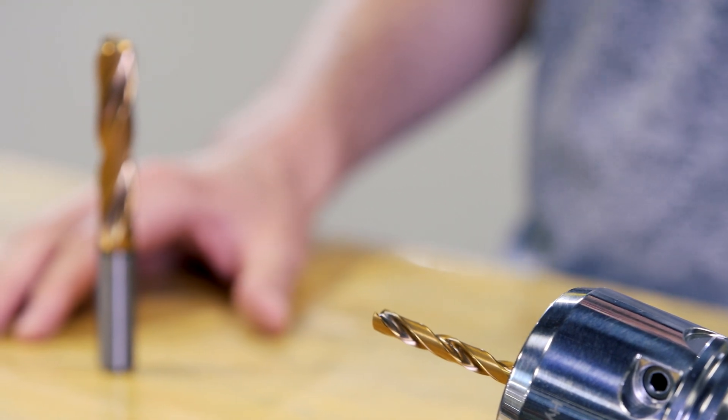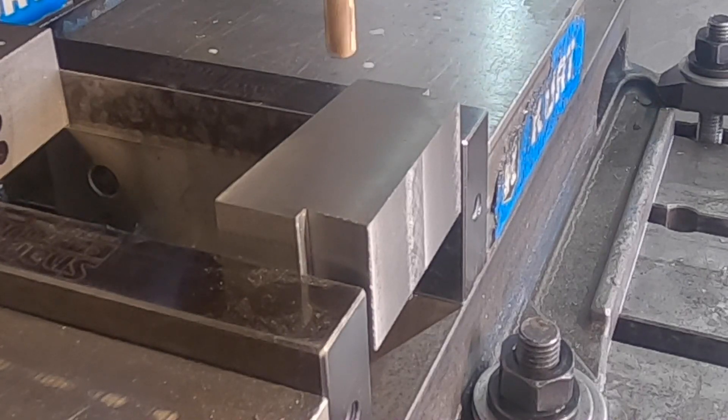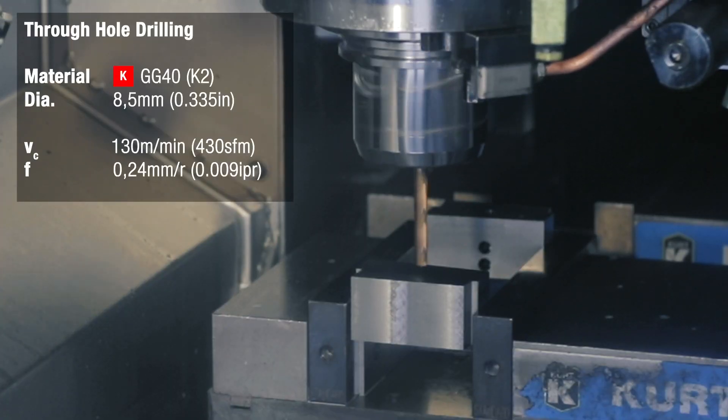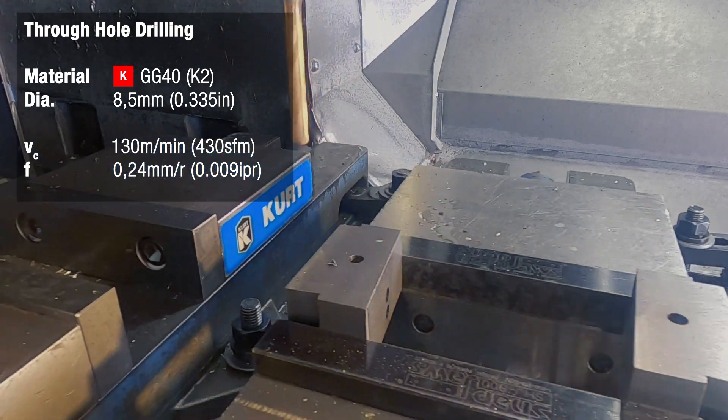Now let's see the HPR drill in action. We're going to take this 8.5 millimeter diameter drill and create a five times D through hole in this block of GG40 cast iron, at 130 meters per minute and applying a feed rate of 0.24 millimeters per revolution.